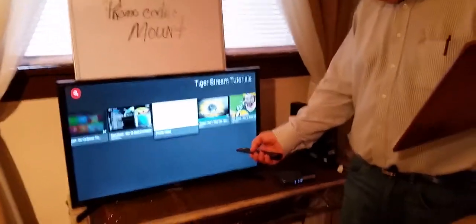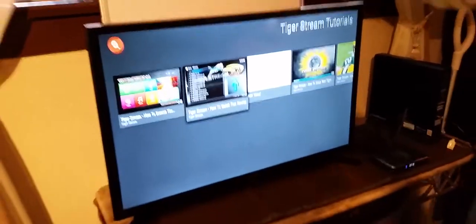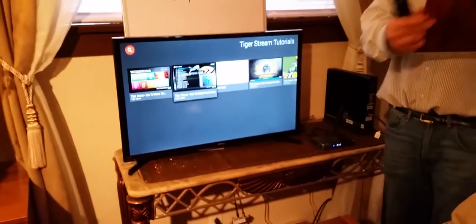I'm going to come over so they can see what the TigerStream looks like. The T4X is a smart TV box that is powered by Android, that plugs into the high-definition port of your existing high-definition TV and turns your old TV into a fully functional widescreen home computer.